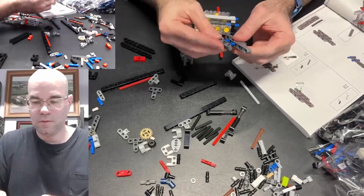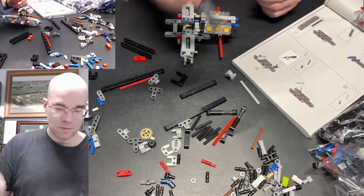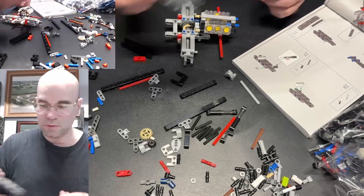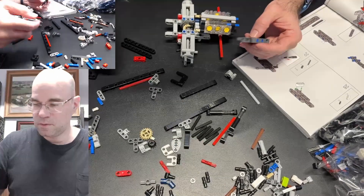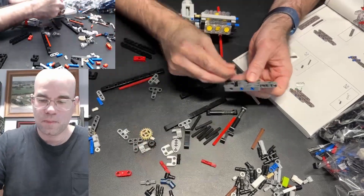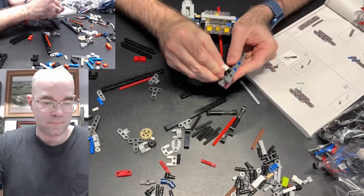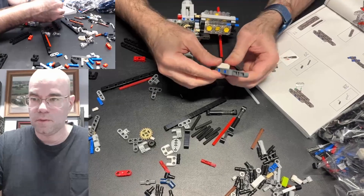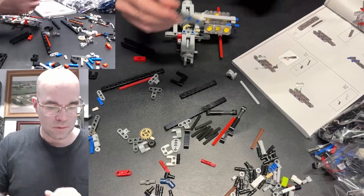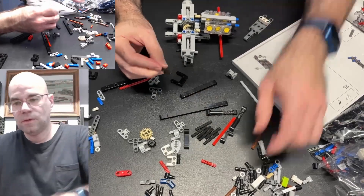And those here, and here. Okay. Now what's next — I'm going to put these pins in, and this one. That should be good. We now need the axle with these ones.